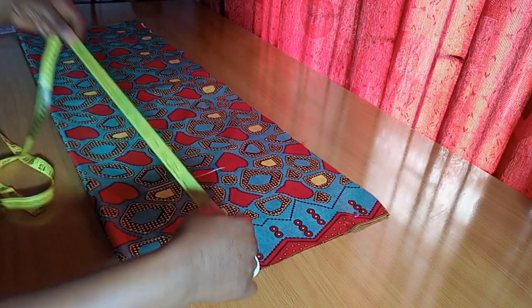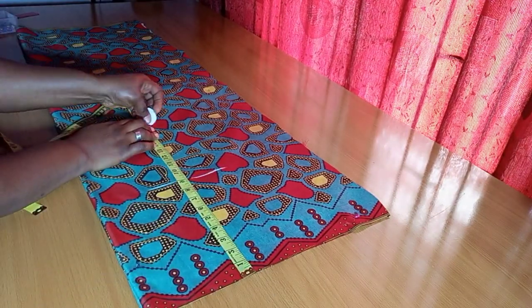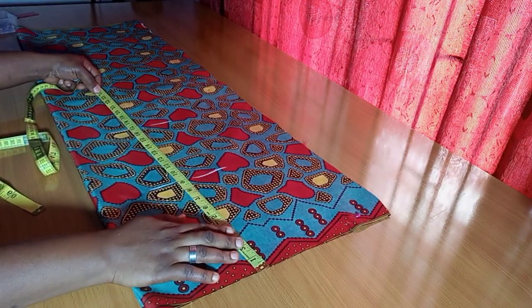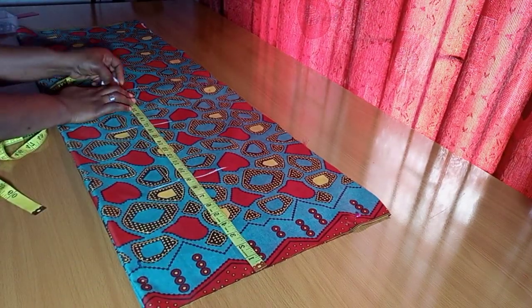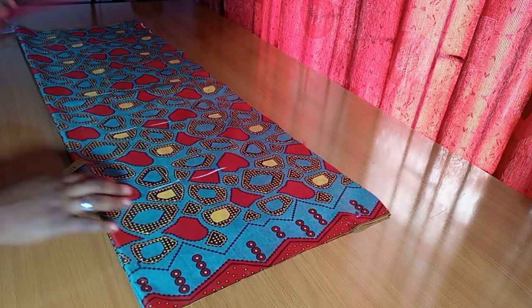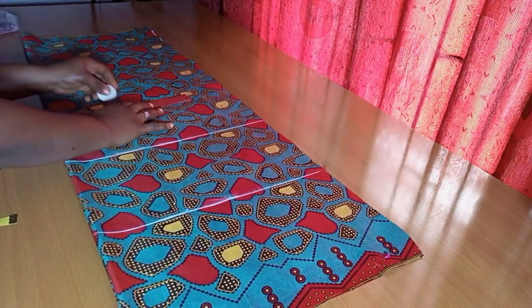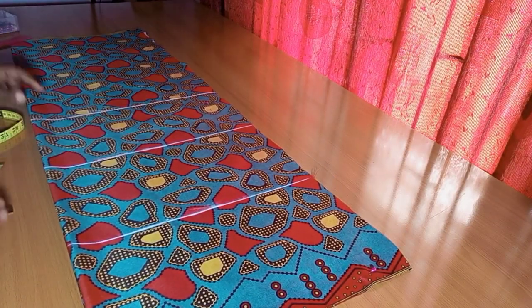So here I'm going ahead to mark out the vertical lines. The chest line I marked at 9 inches, the waistline at 17 inches, and the hip line at 24 inches. You can see me ruling those lines there.